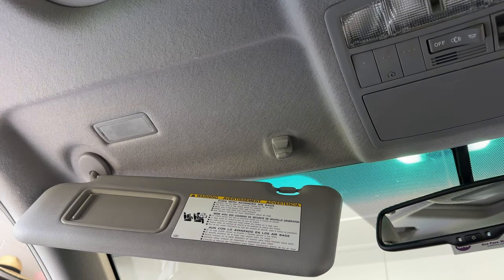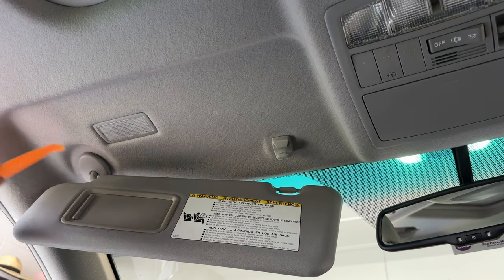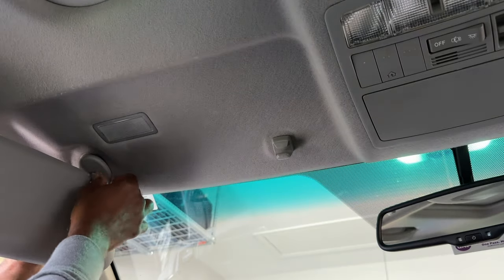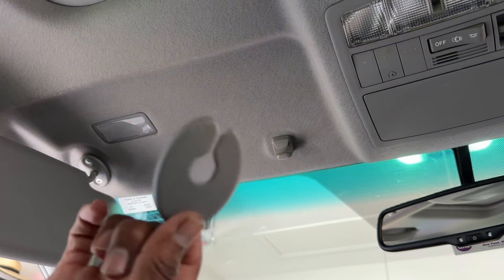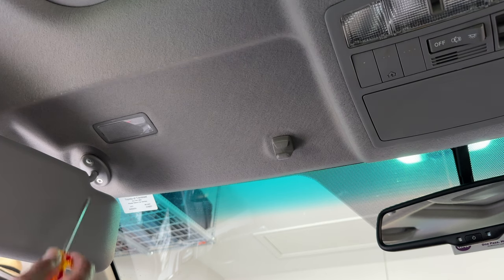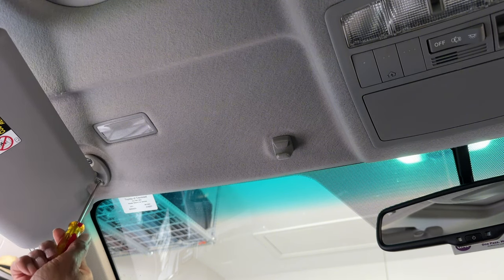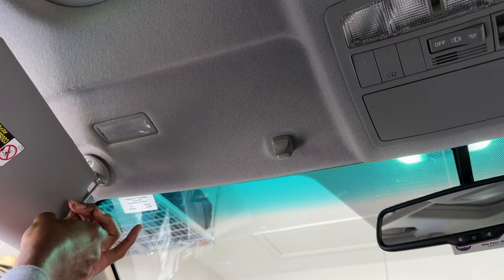To remove the visor, the first thing we have to remove is this cap, and it's really easy. You use a prying tool and it flips down, and after that you slide it out. This is what it looks like, and you'll see two screws here - that's what we remove. Just move the visor out of the way to get to it. As you can see, the screws aren't even in really hard or anything like that. They're real simple to remove. It's a Phillips head screw, so you just remove the two screws.